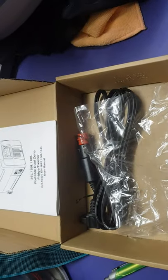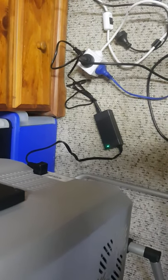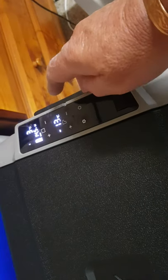I've taken it out of the box — you get the 12-volt cable and the 240-volt converter. It's a nice looking fridge, but it's a bit noisy. It's been on overnight.